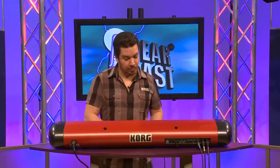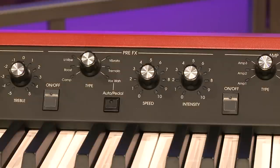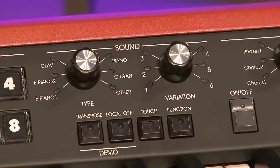Next to that, you'll find our pre-effects section with effects like u-vibe, boost, compression, vibrato, tremolo, and a genuine Vox wah, which sounds especially good with our clav sound.